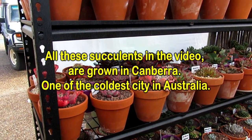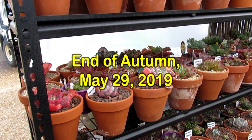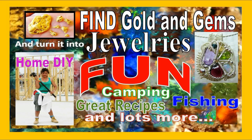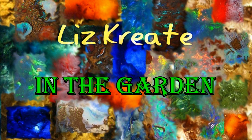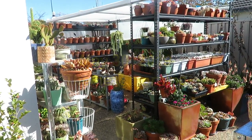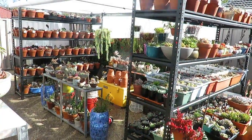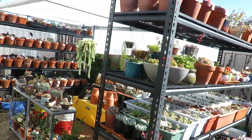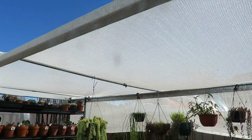I am at the moment in my backyard on my succulent growing area where my babies are. These are my babies that are less than a year old. It is now 11:30 in the morning and this is the area where I'm in. You can see the sun coming through this covered area, which is covered with 50% UV white shade cloth.